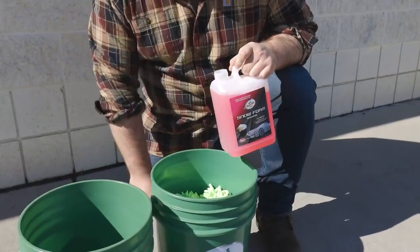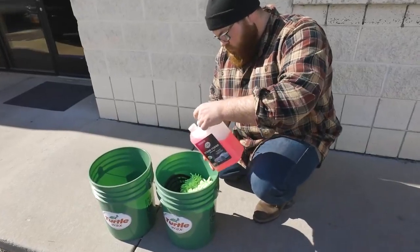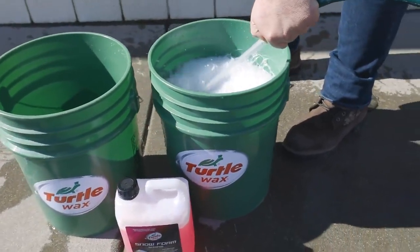For a traditional hand wash, start by adding roughly 60 to 90 milliliters of hybrid snow foam shampoo per 20 liters of water to be used in your soap bucket. Fill the bucket with a strong stream of water to agitate the mixture and create soapy suds.